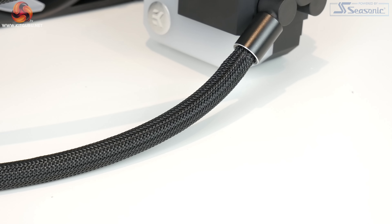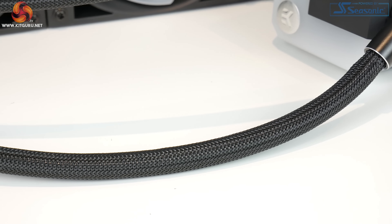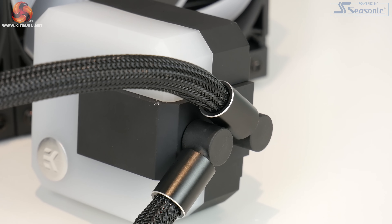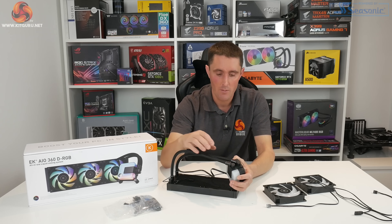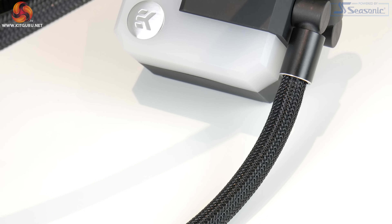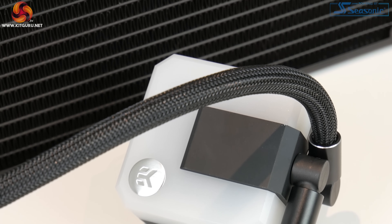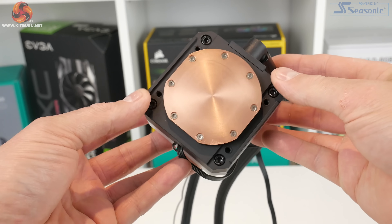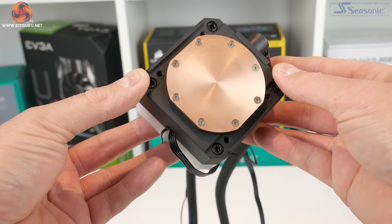The tubing is covered with nylon braided sleeving for a premium look. Down at the CPU block and pump unit end, there are again black diamond-cut covers over the tubing ends, plus articulating 90-degree fittings to help with positioning during installation. Underneath a protective film is an EK logo with a brushed metal finish, a large opaque top cover housing the RGB lighting, and at the base is a copper cold plate with a dense micro-fin structure — the external surface looks very smooth and accurately machined.